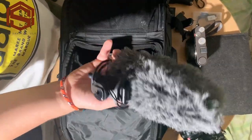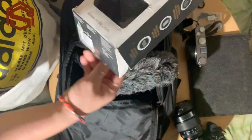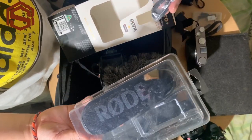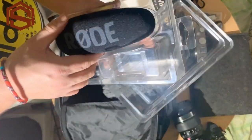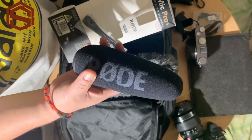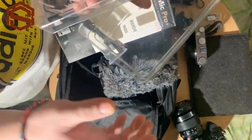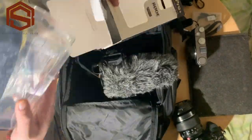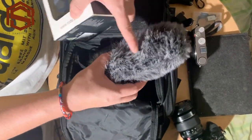The Rode Video Mic Pro Plus comes with a deadcat windshield. When you purchase it, this is the box and what's included — you get a micro USB cable. The box also includes the main foam shield, but I prefer to use the deadcat because it gives better sound quality by reducing annoying noise and wind sounds.